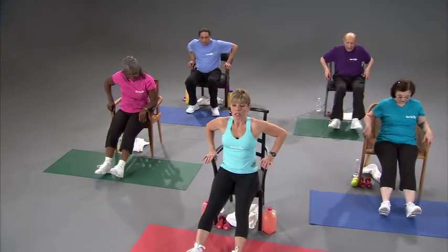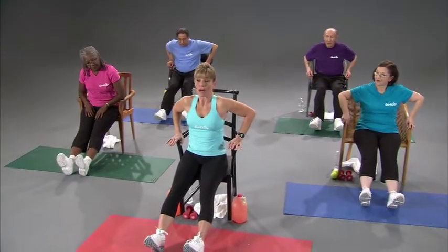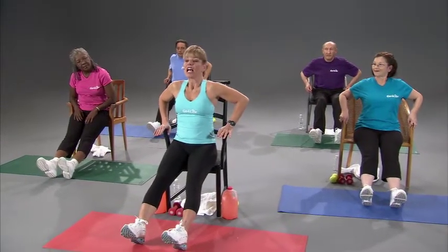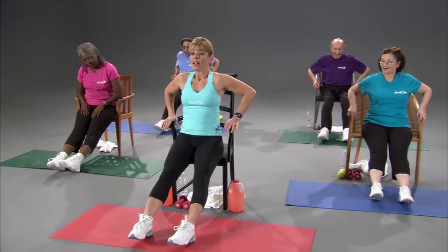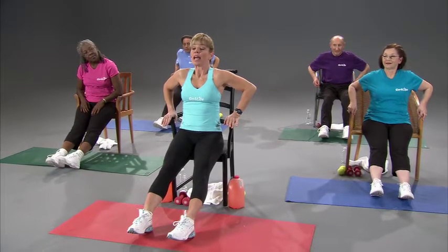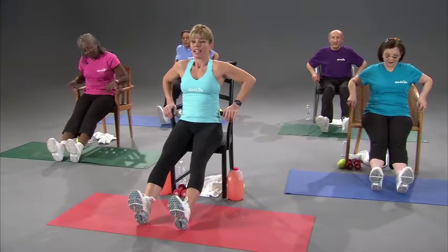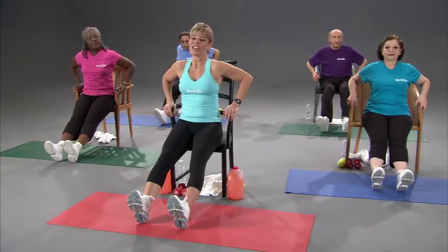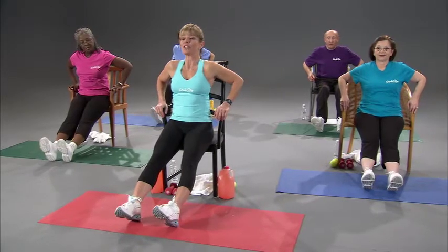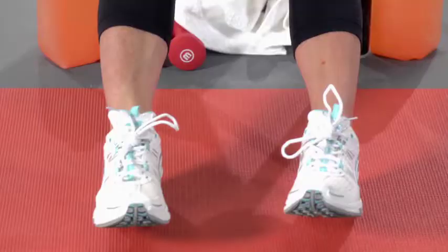We did ankle stretching in our warm-up, but we've done a lot of exercises since then, and we want to stretch those calf muscles and ankles back out. Point the toes and hold it, then point the toes back up toward the ceiling or toward your midsection. Relax the shoulders — sometimes I find myself tensing up a little bit too. If you feel your shoulders tightening up, go ahead and relax, give yourself a little bobble head, and point the toes.